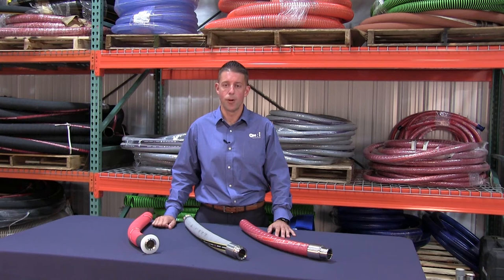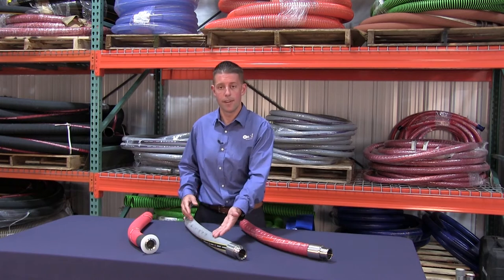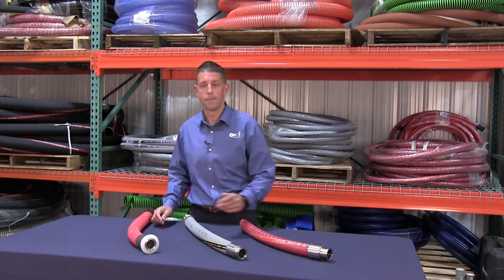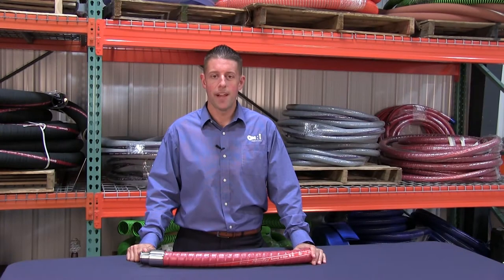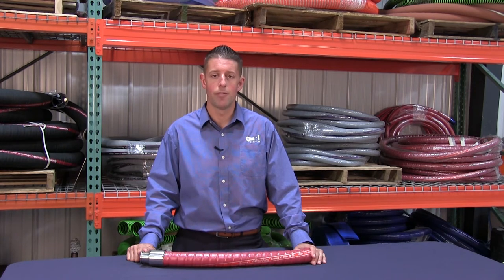There are three brewery transfer hoses we'd like to talk about today: Continental Extreme Flex Beverage, Continental Vintner, and Continental Purple Snake. Extreme Flex is a great option for breweries that require tight bend areas where equipment is close together and hose needs to be moved often. The available easy clean cover makes it ideal for areas visible to customers.